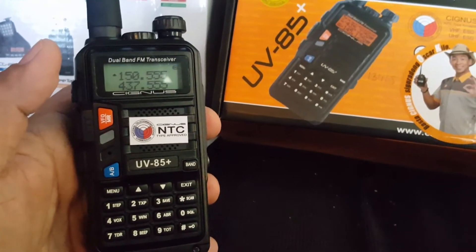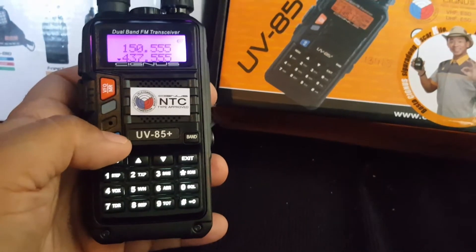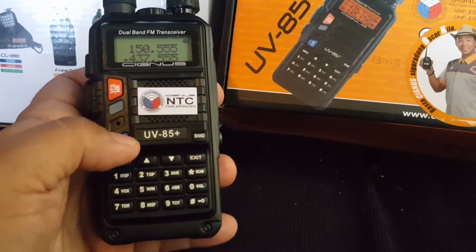Of course there's the frequency: the VHF goes from 136 to 174 MHz in the band, and UHF from 400 to 520 MHz.